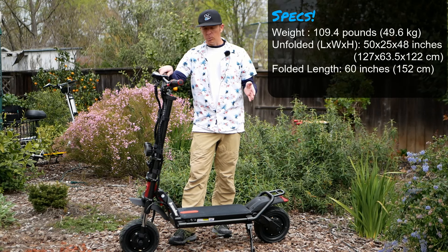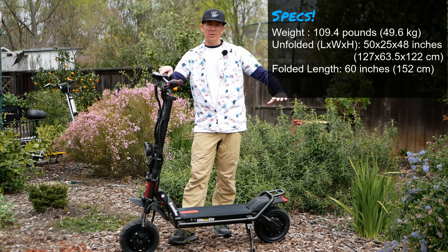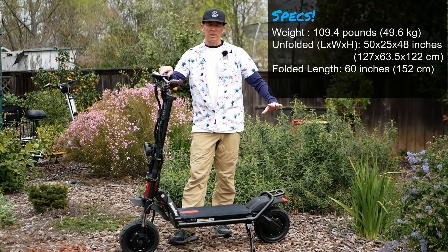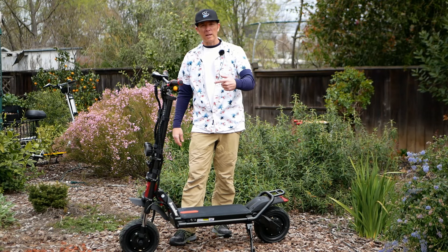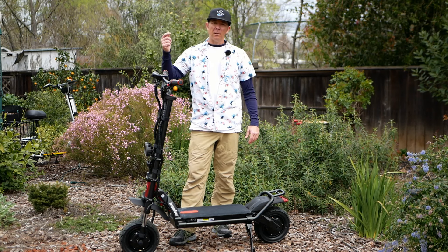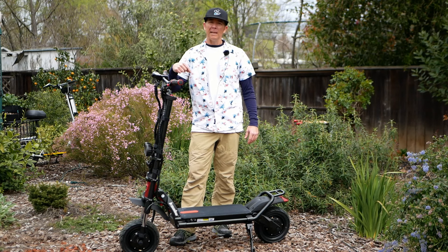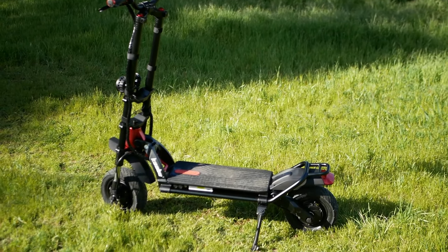I'll put some dimensions on the screen — overall dimensions will also be duplicated down in the description. Alright, here we are looking at the Wolf Warrior — I'm going to give you some of the details of it.